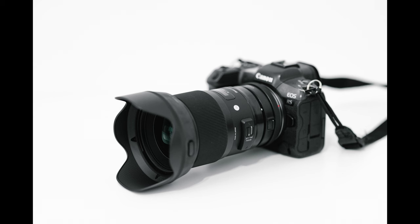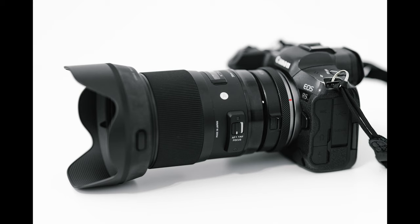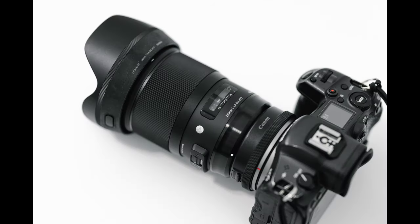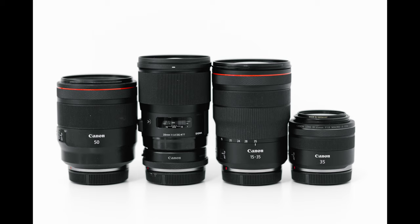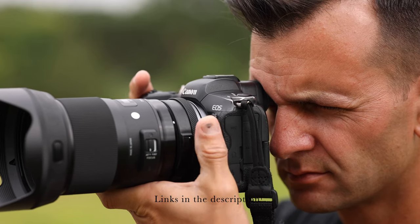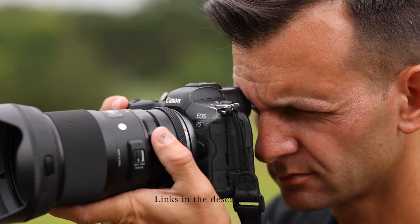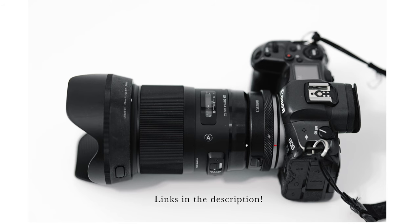Sigma has done a phenomenal job with the build quality — it's a metal lens, and even when adapted to the camera it feels extremely sturdy and made from quality materials. That said, it does add weight, especially when adapted. When carrying my bag around on a wedding day, the weight adds up, so I'm weighing whether to keep the 28mm f1.4 or the lighter 35mm f1.8. This lens does have to be adapted — my personal favorite is the Canon control ring mount adapter, which I have set to Kelvin temp so I can change the color while shooting.